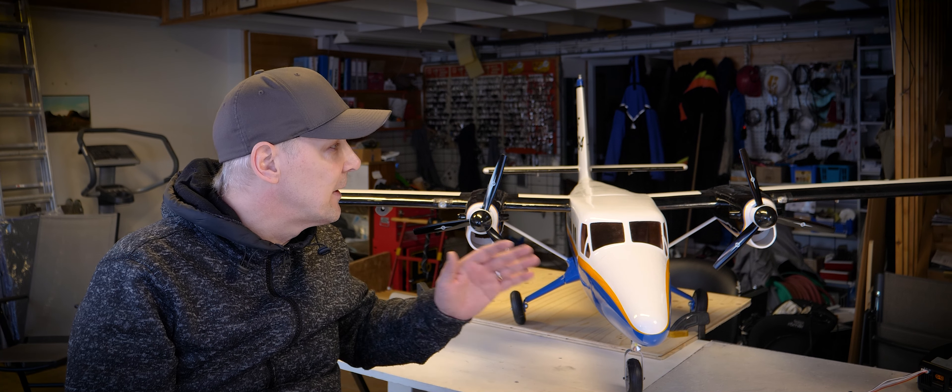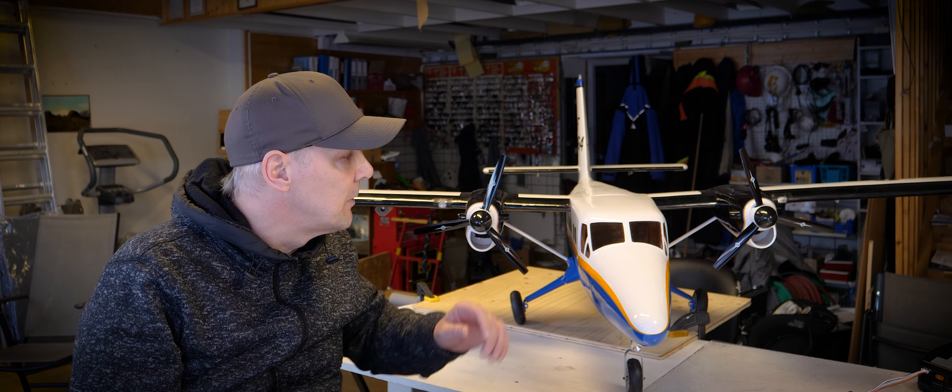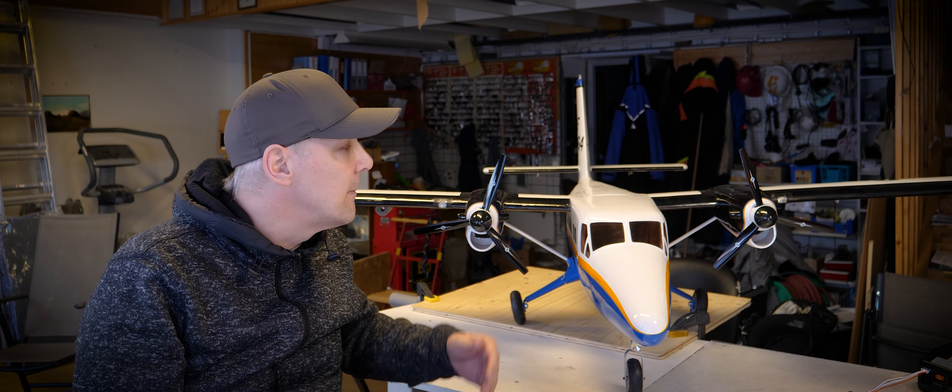If any of the big brands are watching this video, please start producing these bigger Twin Otters again. You can make them in foam — this one is in composite and balsa, but affordable foam would be great. Make them with more than two meter wingspan. I'm sick and tired of the smaller Twin Otters being released by Horizon or E-flite — they are no fun to fly. We want them bigger, with scale lighting.